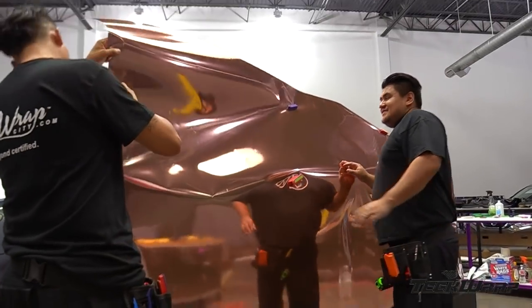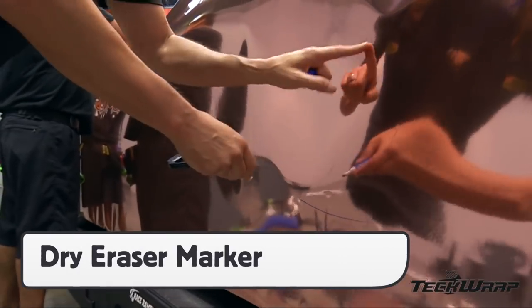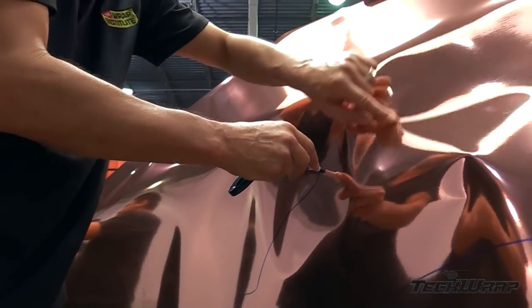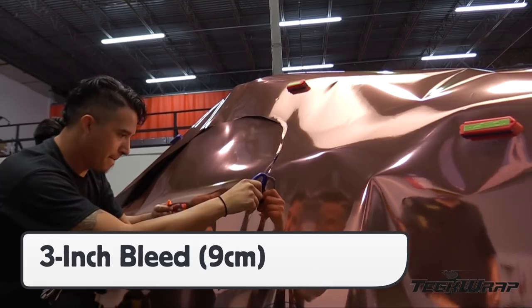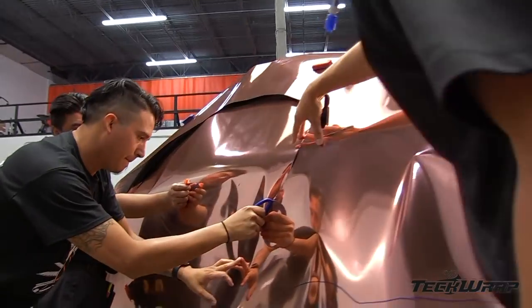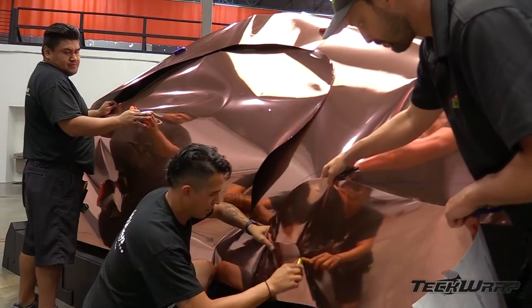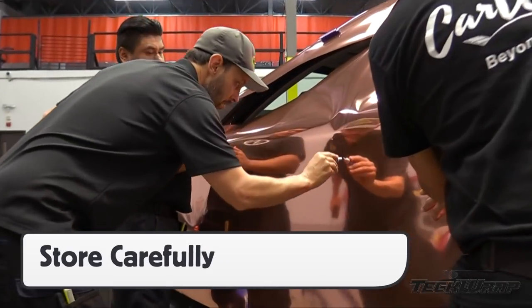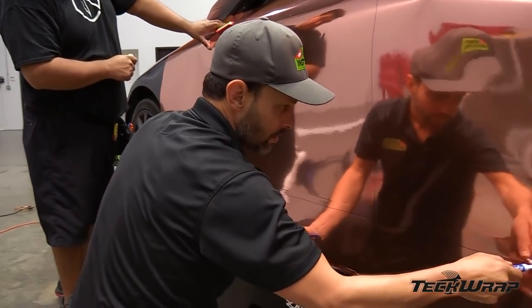When sectioning up large panels, use magnets to secure it on the vehicle, then trace the shape of each section being cut out with a dry erase marker. Be sure to leave around 9cm or 3 inches of extra bleed on all edges, then cut the excess film away with the snitty. Make sure the edge of the blade of the snitty is extra sharp so it cuts cleanly through the chrome film and the liner. Roll up the panels carefully and store them to avoid getting damaged or wrinkled while the other panels are being wrapped.